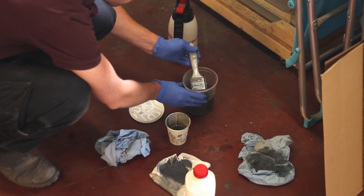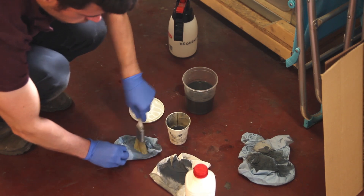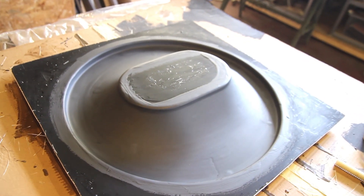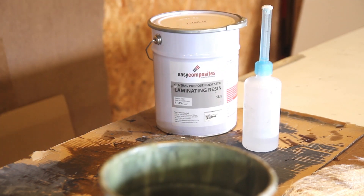Here you can see I'm preparing everything for the next step, which is the general purpose polyester resin that will be backing this pattern primer. Once the surface gets dull, you know the pattern primer is cured enough to proceed with the next steps.